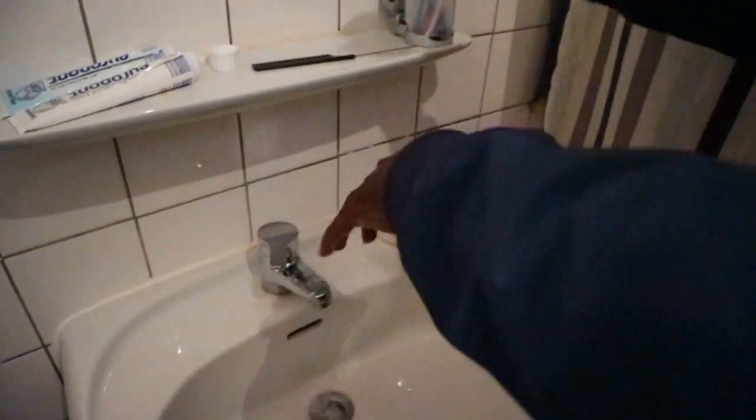So yeah, that's how to wash your hands. Tomorrow I'm going to show you guys how to clean your hands after washing them. Thank you for watching, your boy Game Cam, peace.